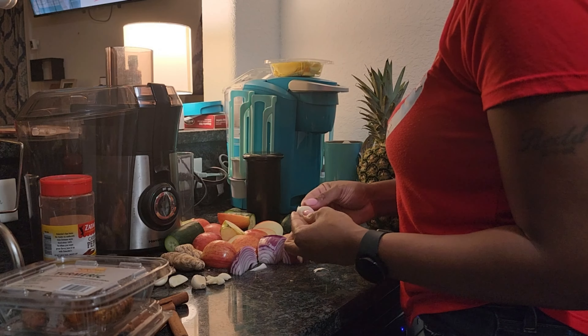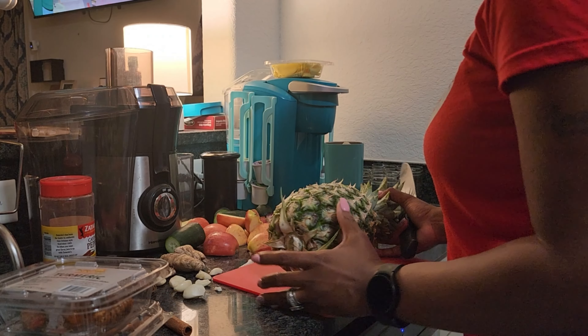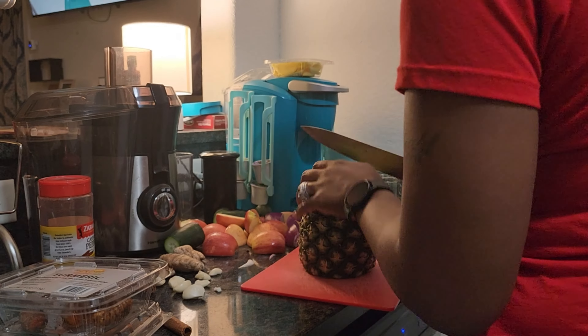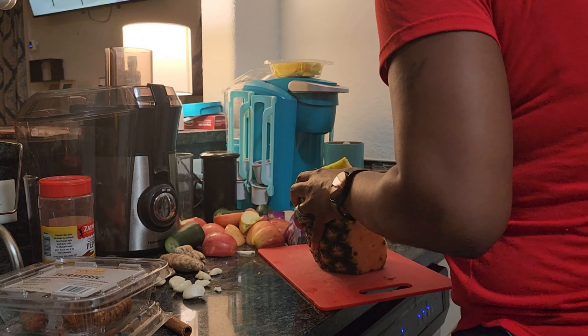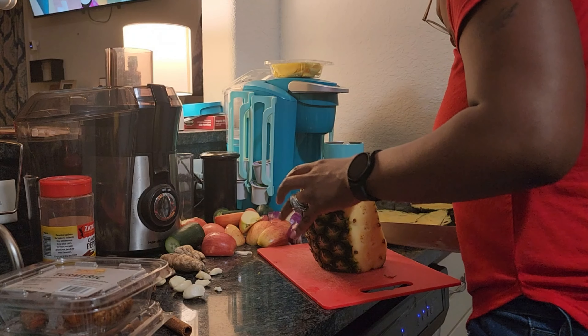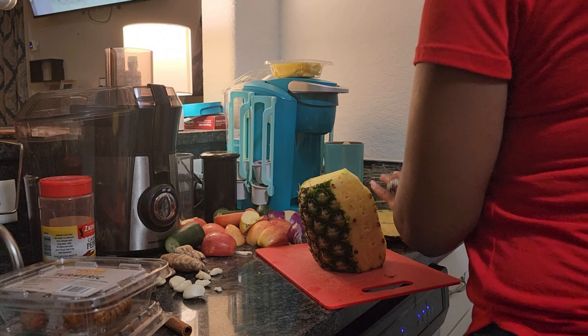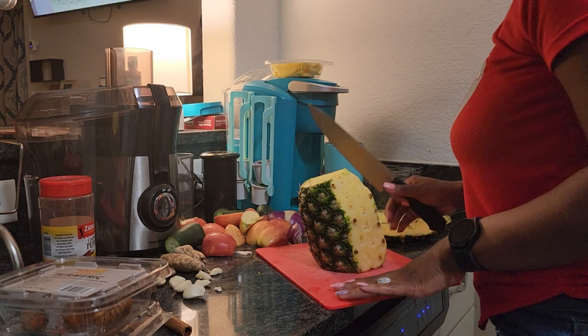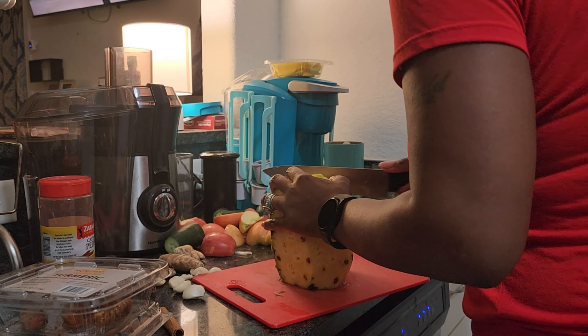I always start by prepping all of the fruits and vegetables that I'm going to use — get my pineapple cut down, get all the skin and everything off, get the garlic unpeeled, wash and dry all the fruit. That way I know when I'm putting it into the juicer it's not holding any bacteria or anything bad like that. Always prep first — it just makes the process of making the juice so much easier.